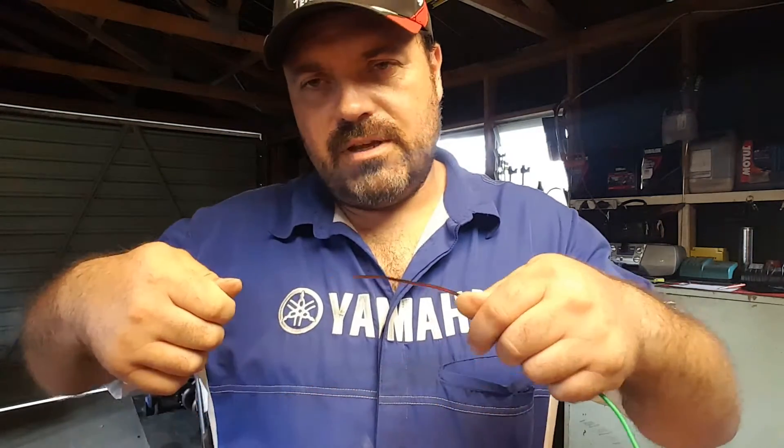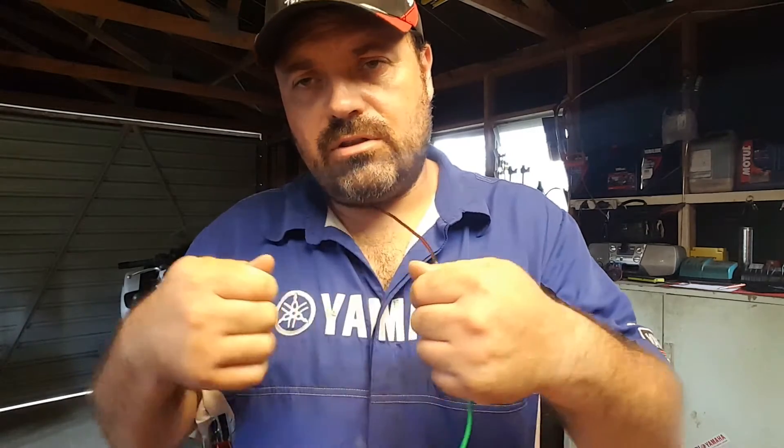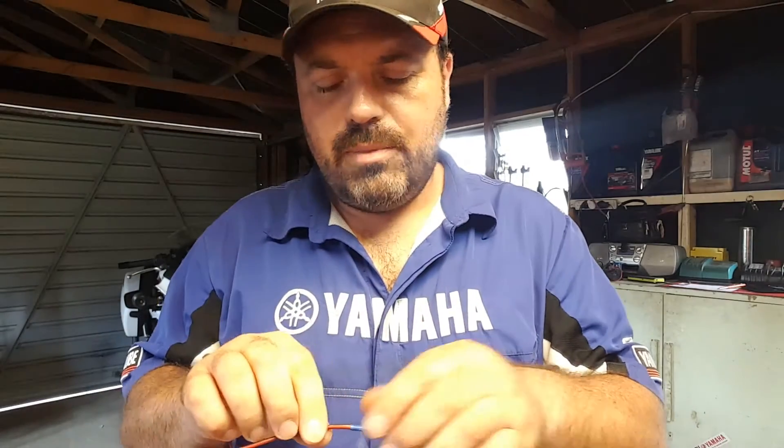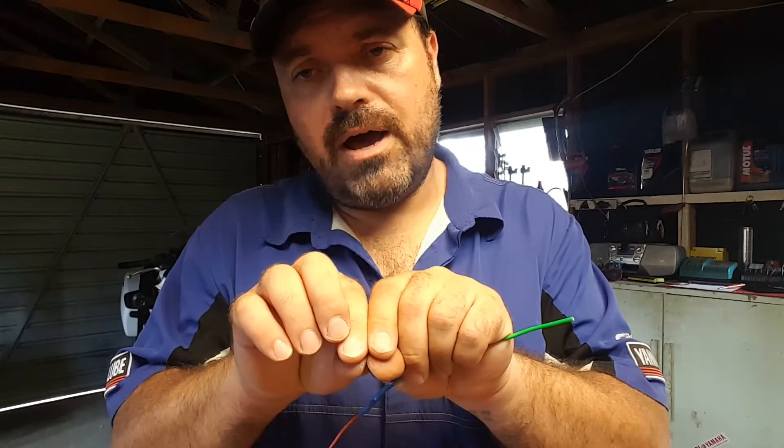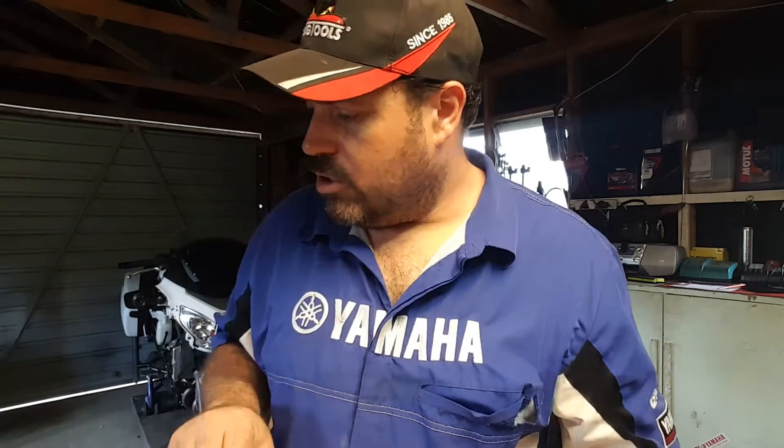The same goes if you're using a crimp terminal — the terminals essentially hold themselves together, usually they're quite tight when you push them together. But you sometimes get a small area of the terminal which is bare metal that could short out, so insulation tape is a great idea to prevent the two parts of the connector coming apart and also to insulate the unit.